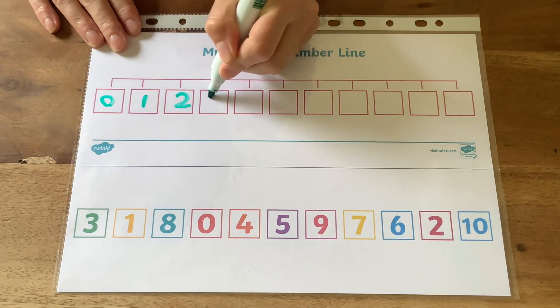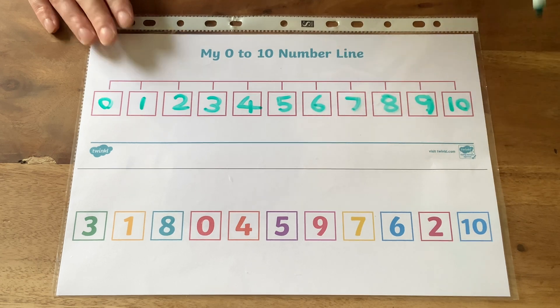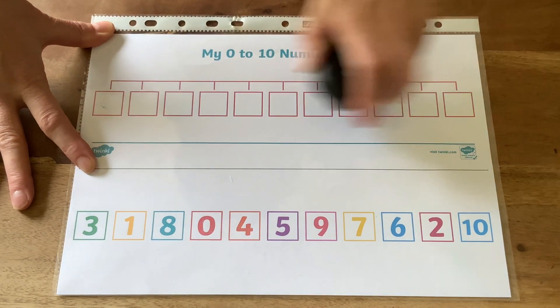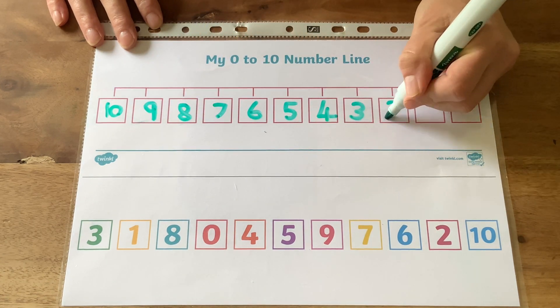If you pop the blank sheet into a plastic wallet, children can have a go at writing in the numbers for themselves. They can look at the numbers at the bottom to help. They could also try writing the numbers backwards from ten back to zero.